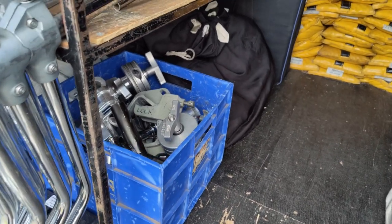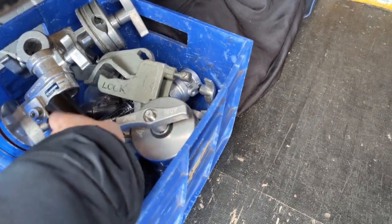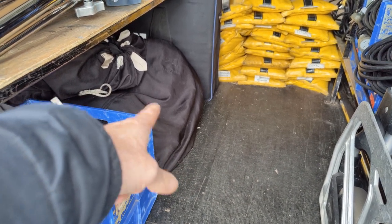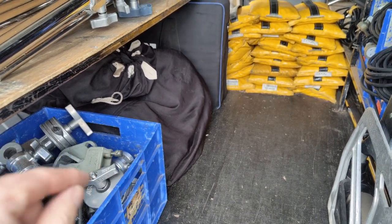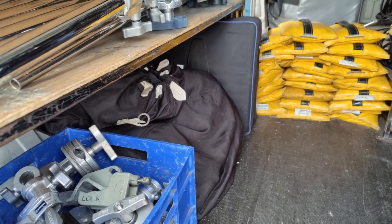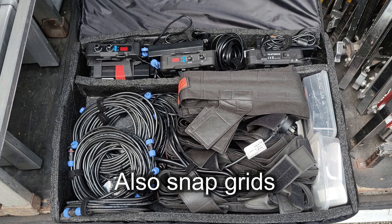Next to that is my large grips box, which has things like jumbo grip heads, offsets, and swivelling C-clamps. Next to that I keep my junk blacks — 12x12 cottons — so the big bag has three 12x12s for negative fill or putting on the ground; they're not good enough to shoot at. The bag above that has all my scraps — little bits and pieces of diffusion — and the bag behind that has my controllers for my Biflex panels, long head leads, and things like that.